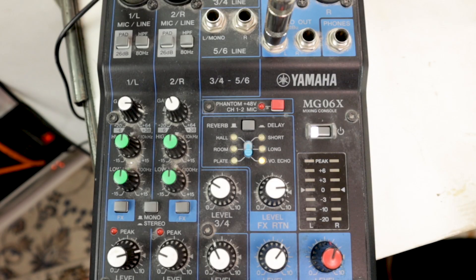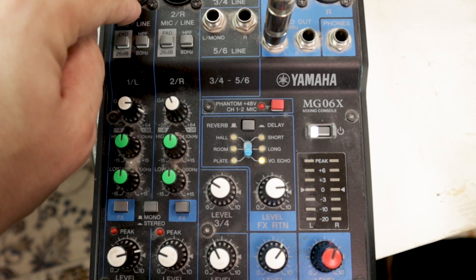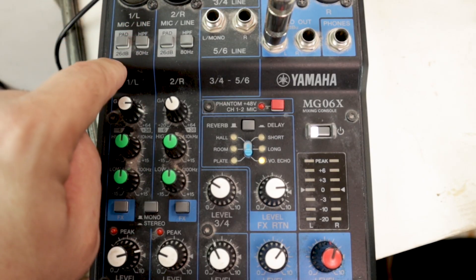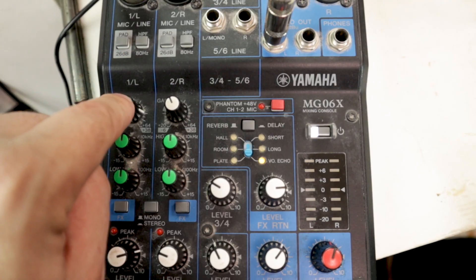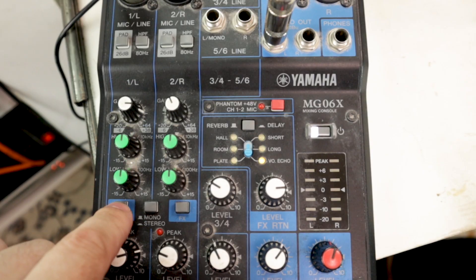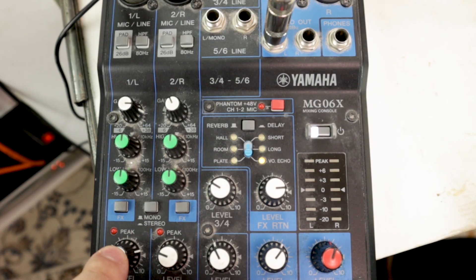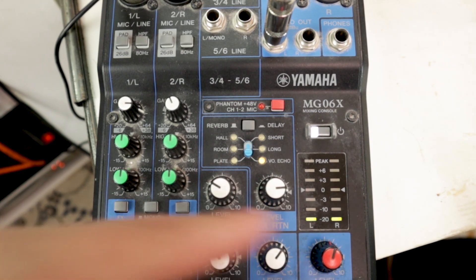Here's the MG06X signal chain. First your mic or instrument goes into the combo jack. Next it flows down to your pad and filter switches. Next it hits your gain staging where you can trim or boost your gain. Then it hits your EQ controls and effects toggle switch until it finally hits the channel level control for the volume, gets summed with the other channels into the master volume knob, and then it goes out.